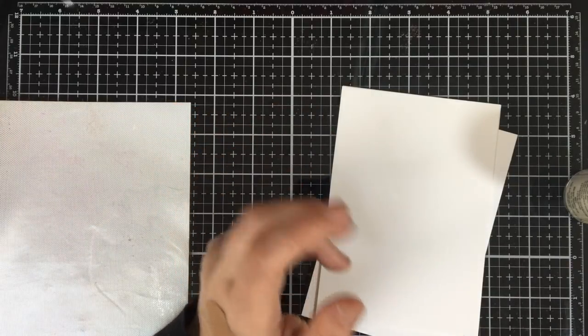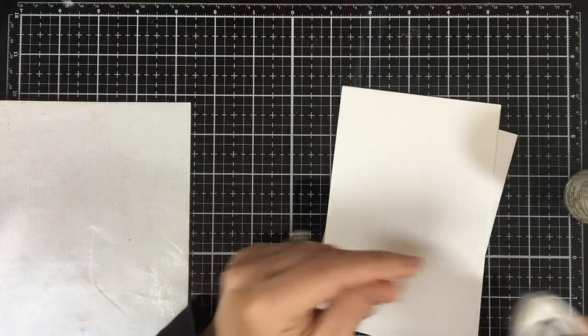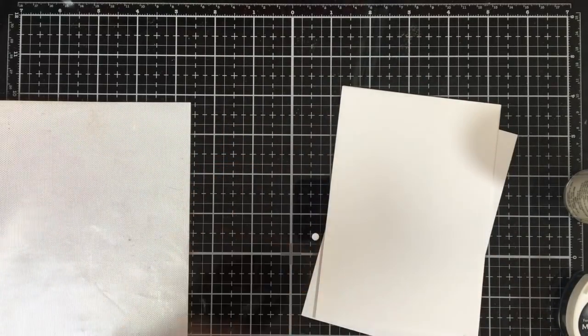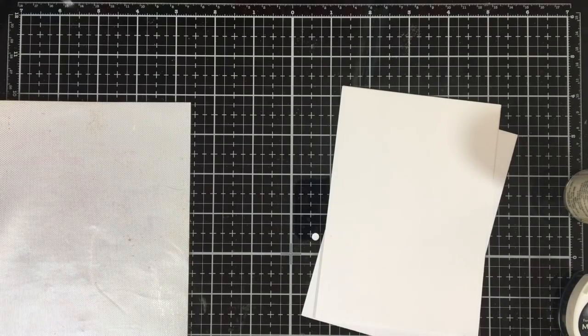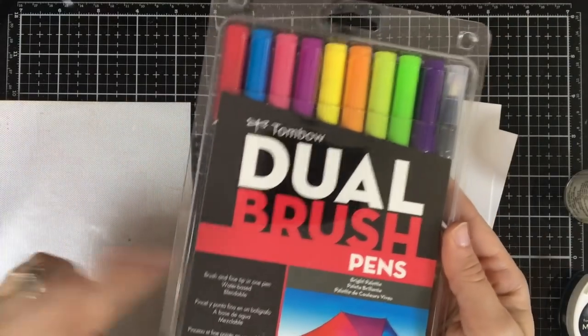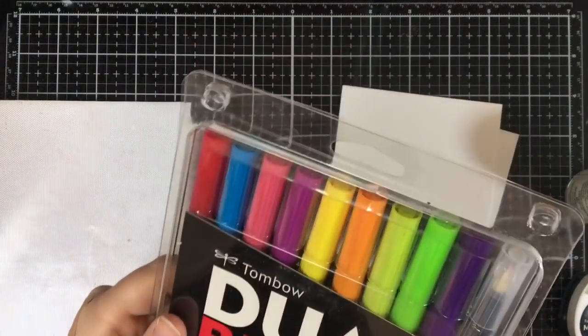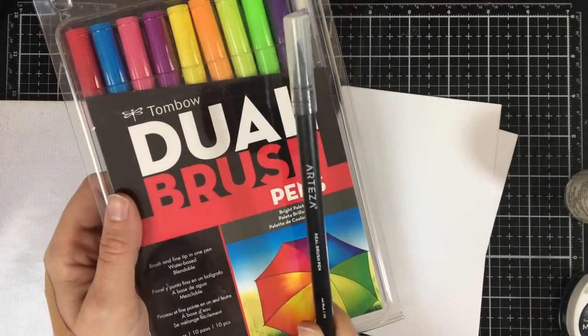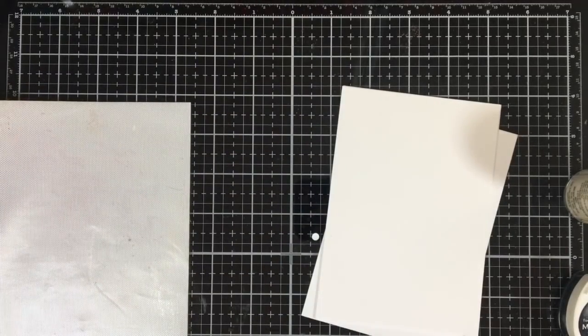You can use any dye-based ink or pigment hybrid ink, even markers. Now depending on how you want to use it, these markers can be good.